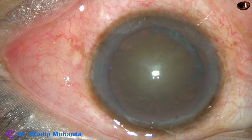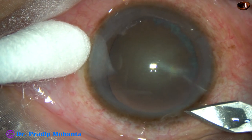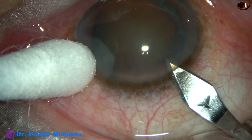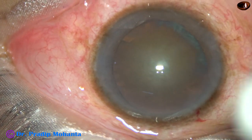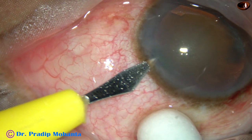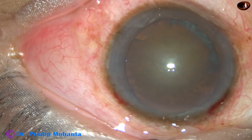Welcome dear colleagues. This is a cataract with grade 3 nuclear sclerosis. Let us observe this surgery. This is the main incision with a 2.8 mm steel keratome at the mid-limbus. One sideport is made on the left side of the main incision about 3 clock hours away.